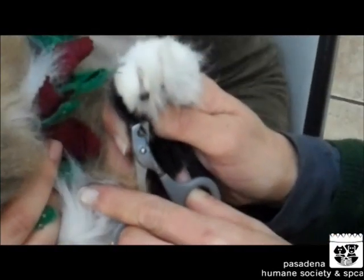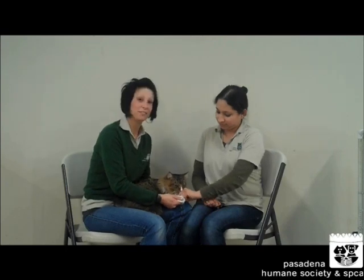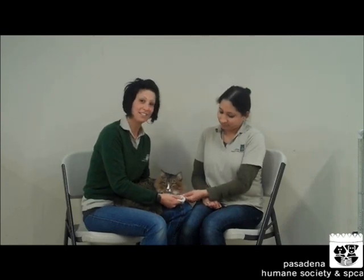And you're going to always remember there's a dewclaw and you're going to get that nail as well. After you trim a cat's nails, you always want to give him praise with lots of love and petting and then some high-value treats to make it a positive experience. And that is how you trim a cat's nails.